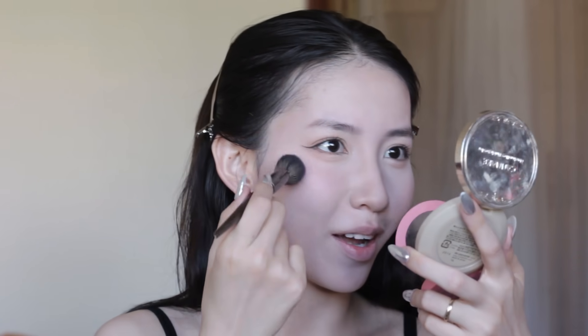Bây giờ mình rất nghiện những màu hồng hồng như này — nhìn cực kì trẻ và cực kì tự nhiên. Độ bám của màu mắt này thì đỉnh cao luôn mọi người ạ.